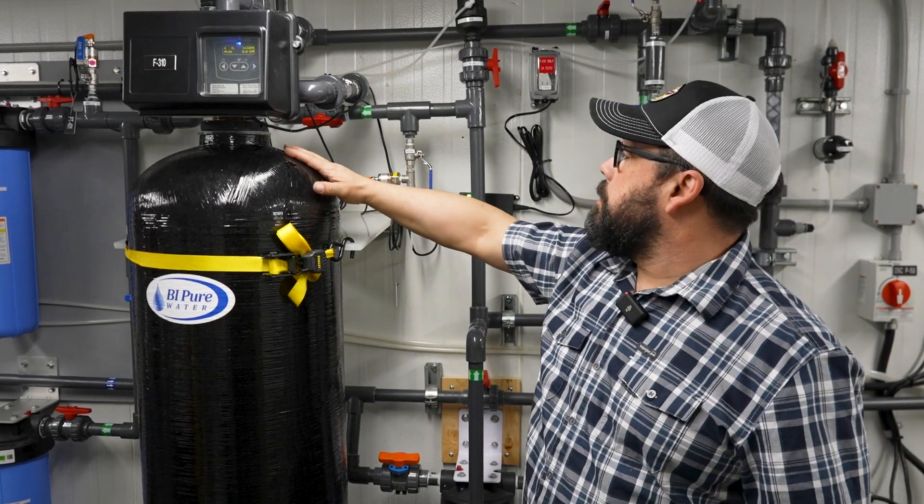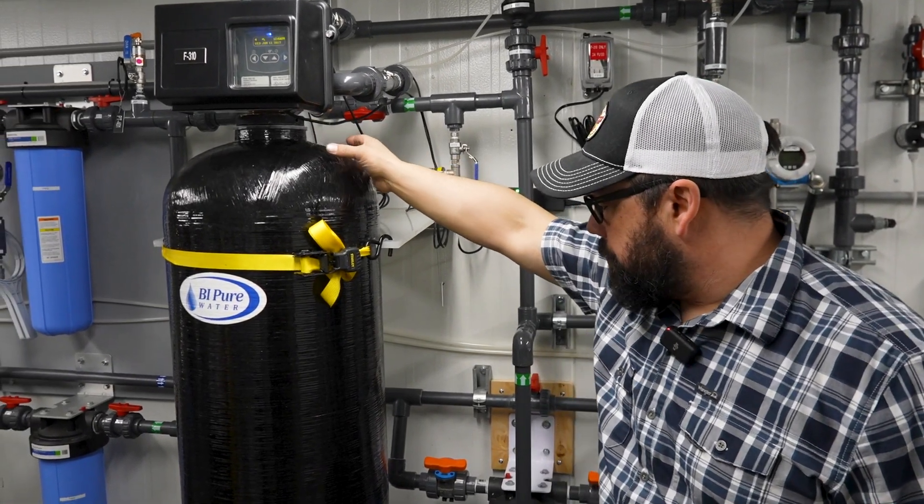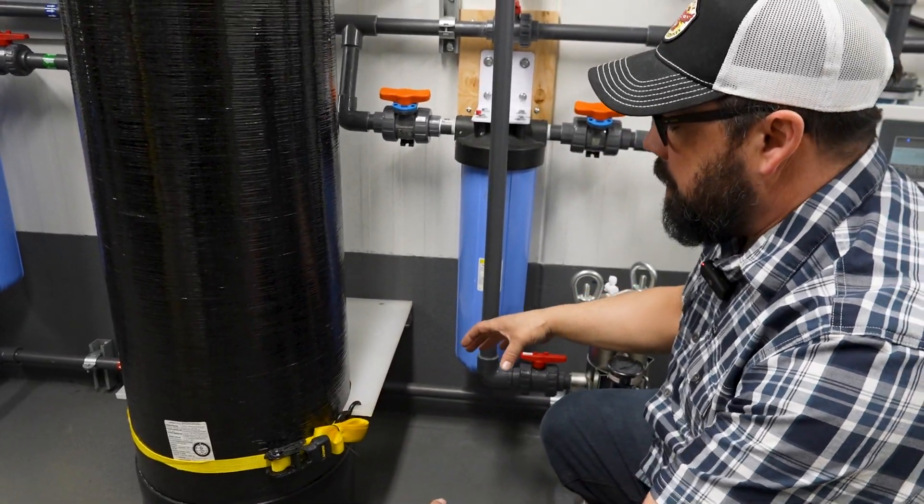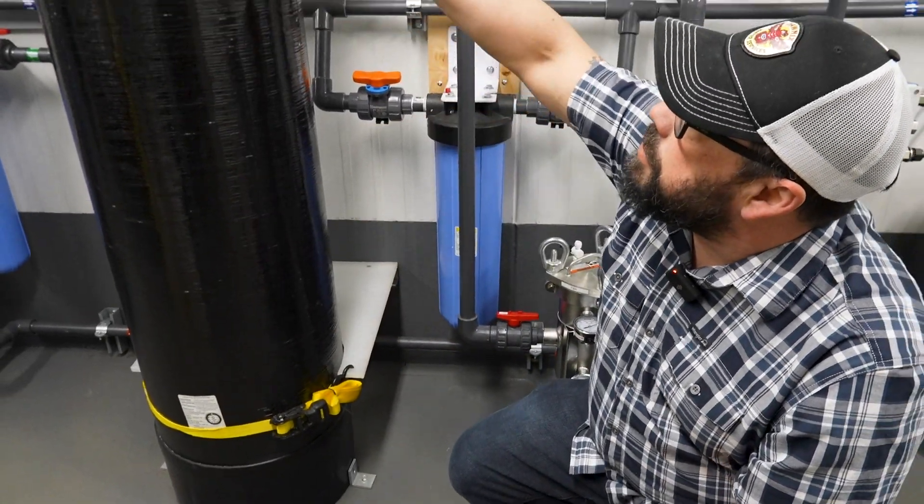How this works: water comes in through the top, down through a drop pipe in the center of it, to the bottom, where it diffuses out, and then it goes through a bunch of layers on the way back up.